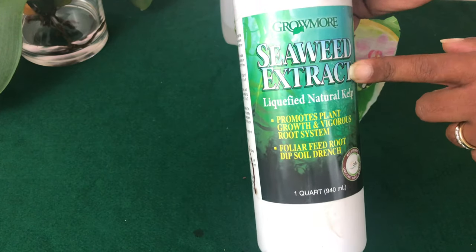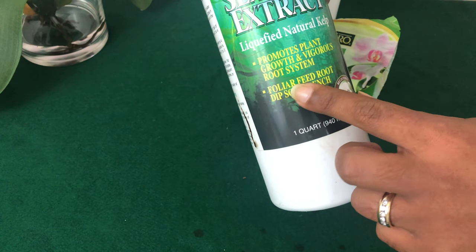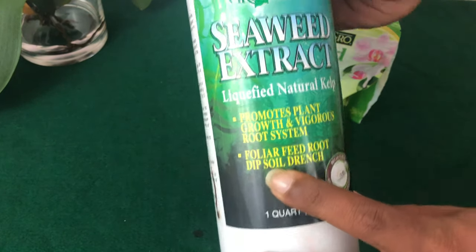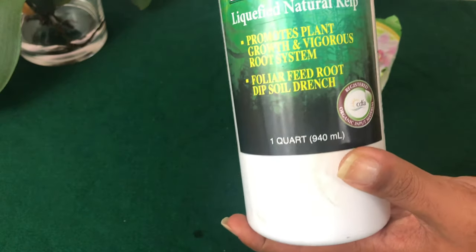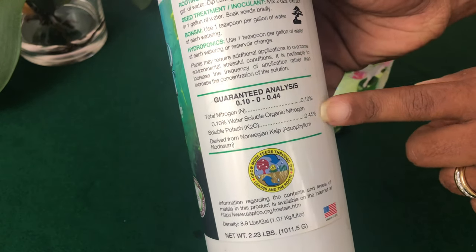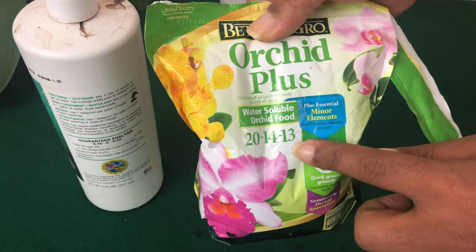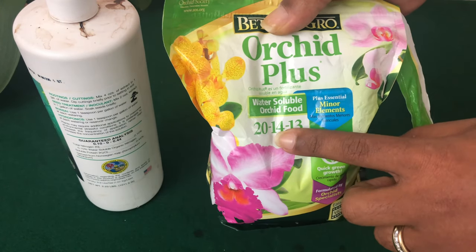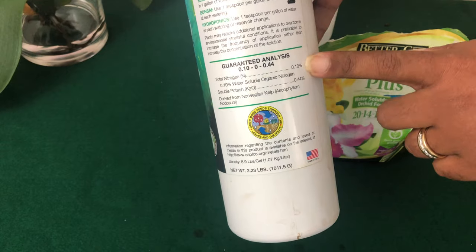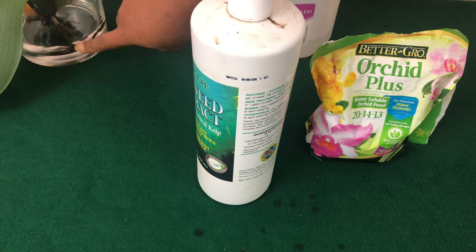This right here is seaweed extract, also called kelp — it's liquefied kelp. This is what I use to do a foliar feed for my Phalaenopsis orchid growing in water culture. It says 'foliar feed, root, soil drench' on the label. On the back, it notes it contains nitrogen and predominantly potassium. In NPK terms, that P is for potassium — wait, actually K is for potassium. So you are supplementing your Phalaenopsis orchid with potassium and a little bit of nitrogen because it's not able to absorb those nutrients through the roots when you're using pure water.